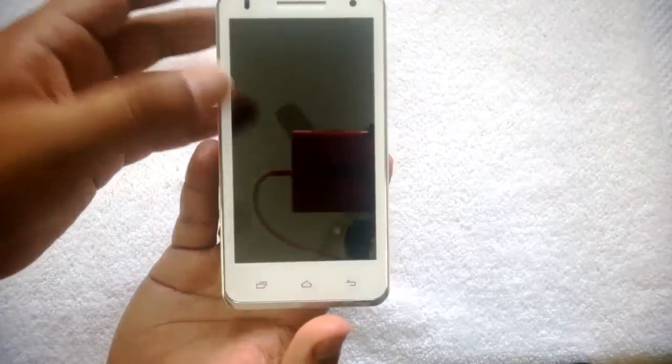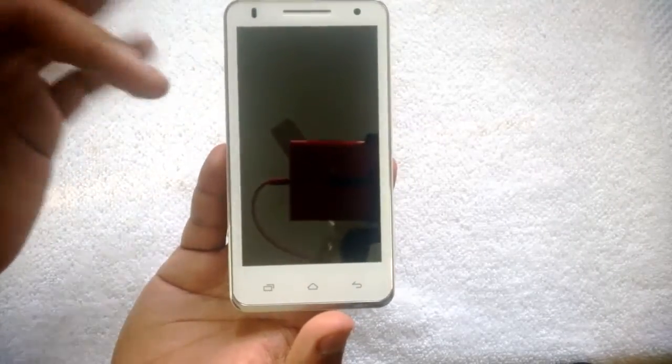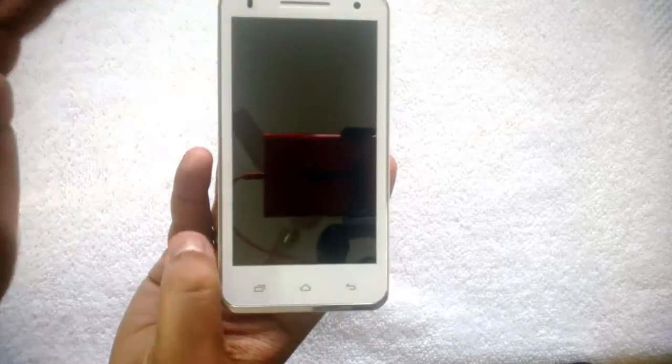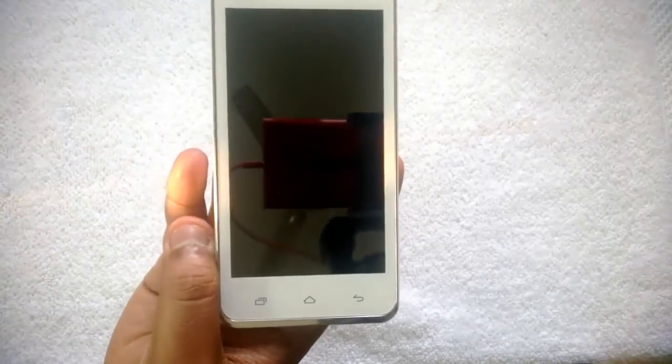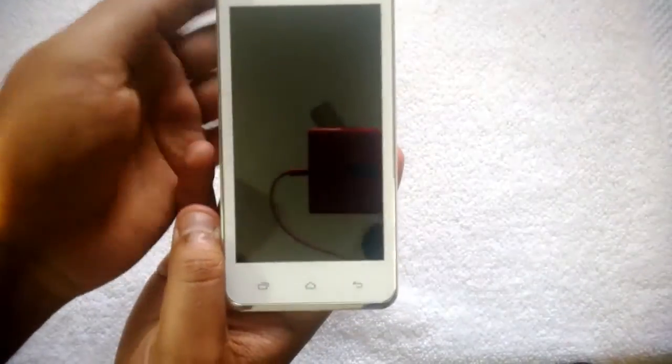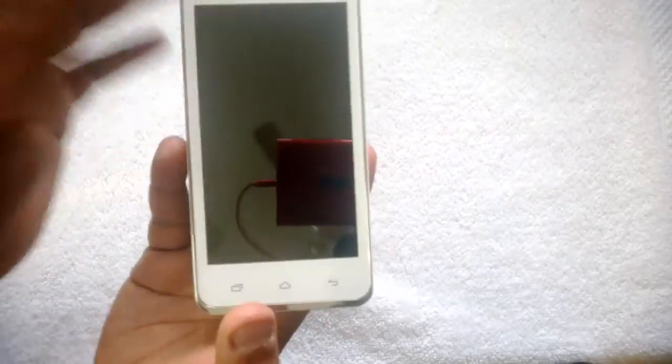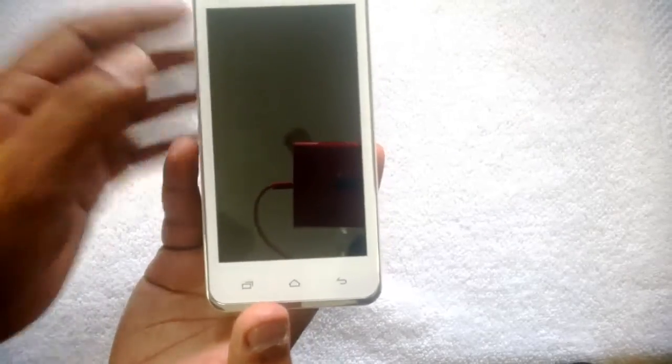It has a beautiful design as well as dual SIM support along with expandable storage. The internal storage of this phone is just 4 GB, which won't be sufficient in most cases, so you can expand the storage using a micro SD card — up to 32 GB is supported. You can buy a micro SD card and use it on the phone.